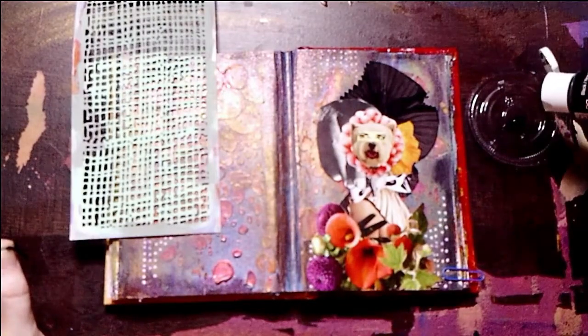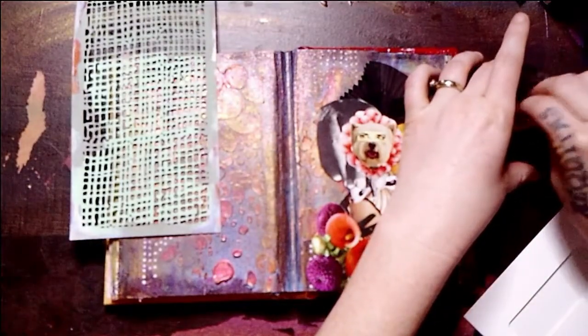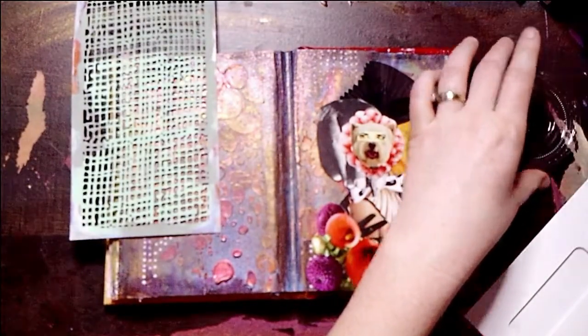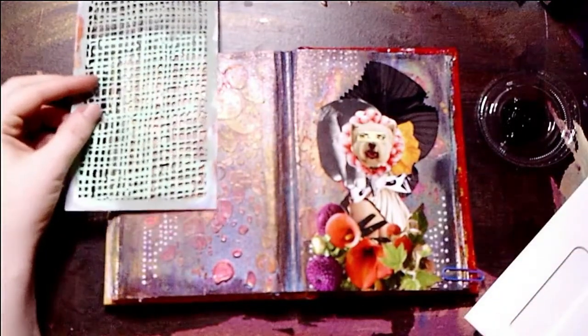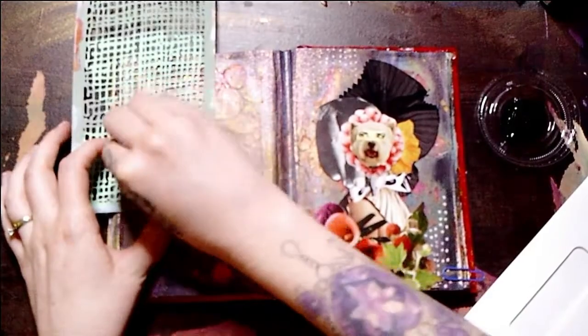Here I'm going in with a second stencil, black craft paint, and a makeup sponge. And I'm just creating some more noise on my background.